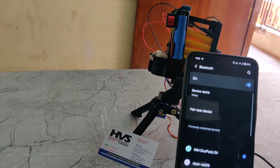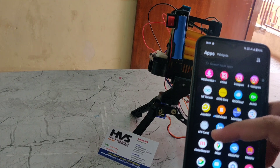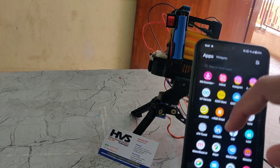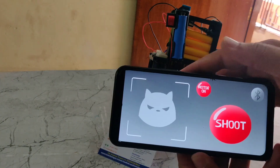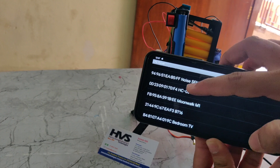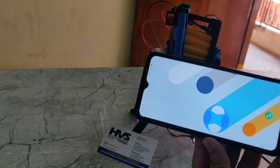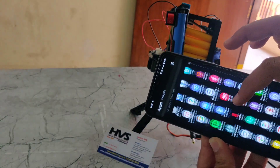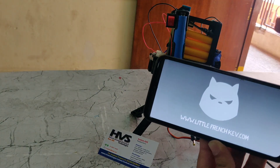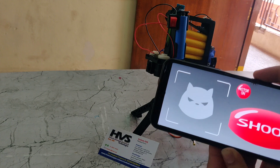We need to connect the Bluetooth module in another app. Here is the Bluetooth controller app, also available on the Play Store. We need to connect the Bluetooth module here and select HC-05. If it shows an error, go back, remove the app from recent apps, and reopen it. Now it is in the ON position.